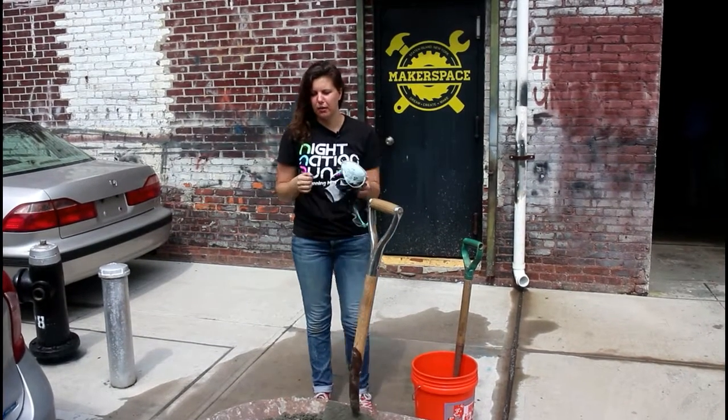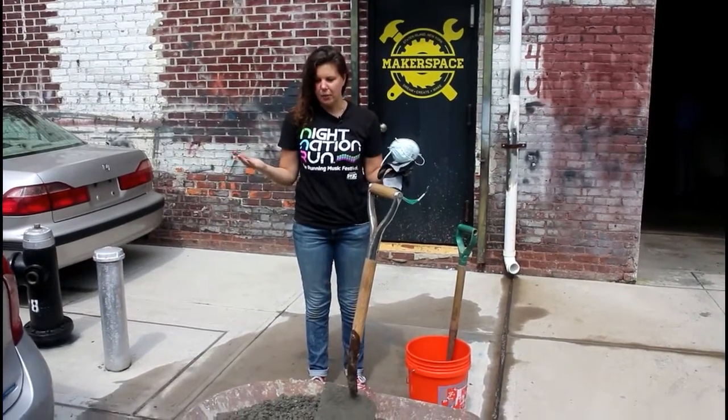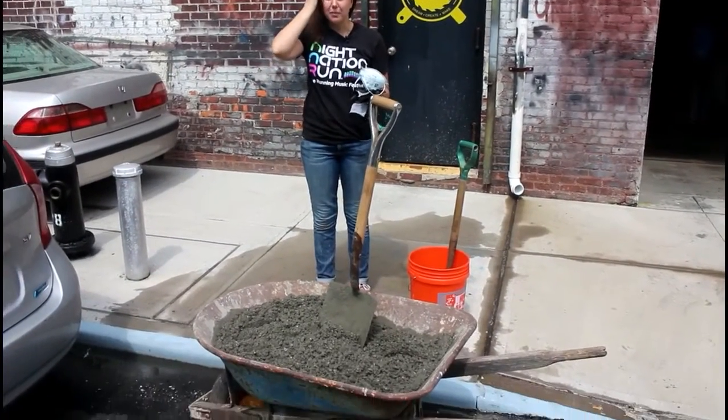Hi everyone, my name is Natalie from Roam Horizons. Today we're going to be talking about mixing concrete for your biosand filter.